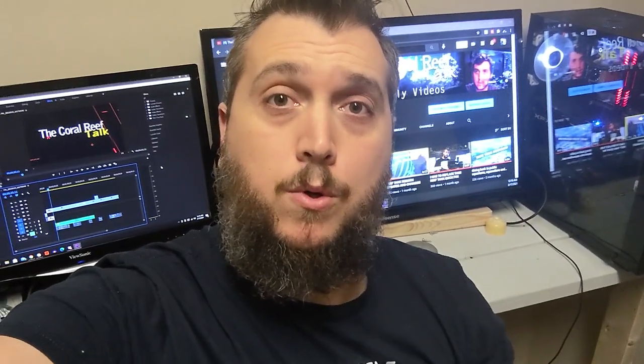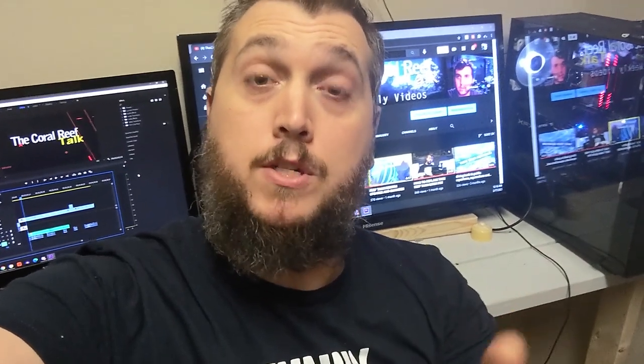What's up everyone, welcome back to the Coral Reef Talk channel. In today's video we are going to complete the aquarium stand and get the new 125-gallon SCA aquarium on the stand and get it ready for livestock. But first, if you're brand new to the channel, please consider hitting that subscribe button and checking the bell icon to be notified every time I post a new video. So sit back, relax, and enjoy.